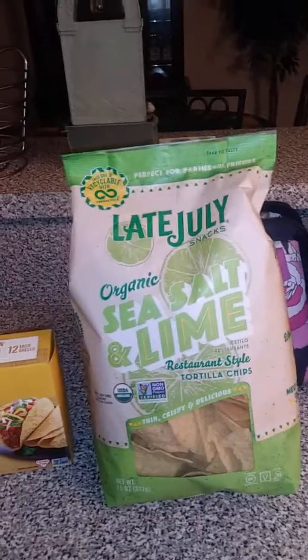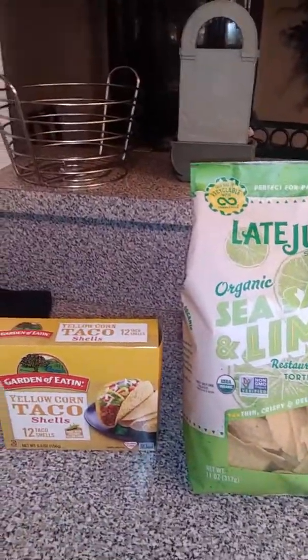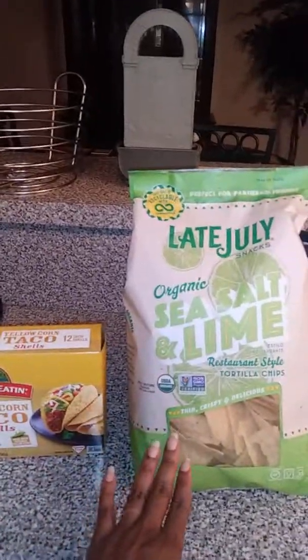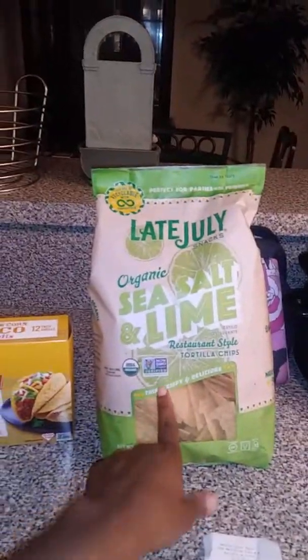The snacks here are organic sea salt and lime tortilla chips. Completely organic — there's nothing in here that is bad for you. These were $3.50 and they are non-GMO as well.